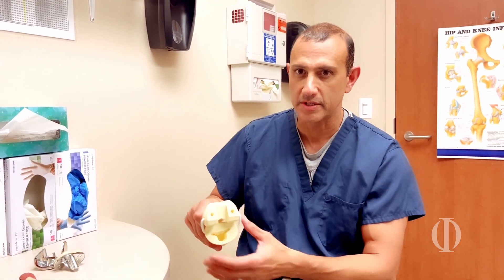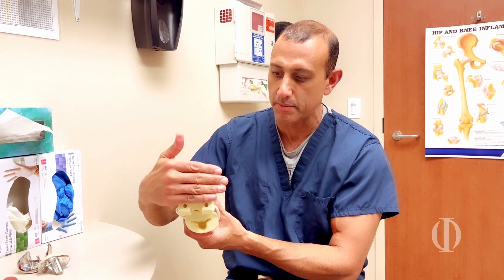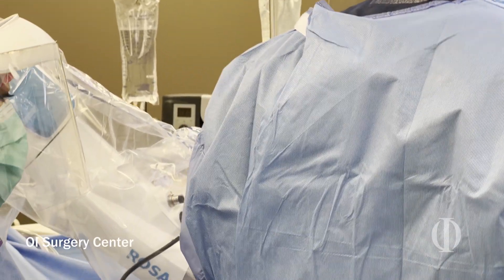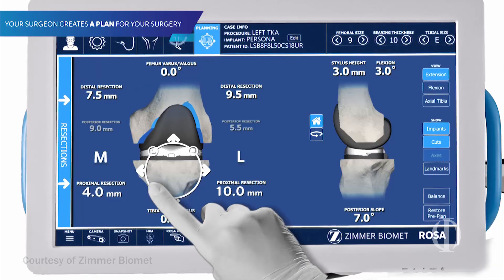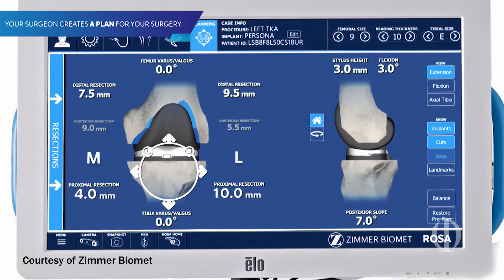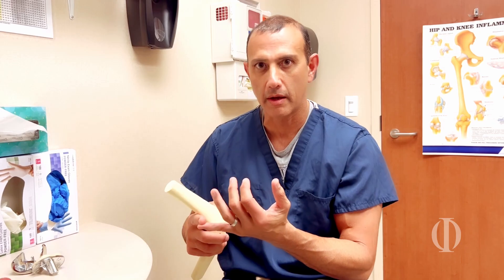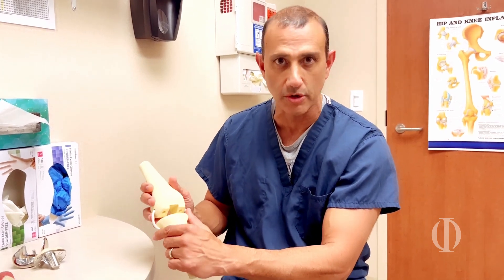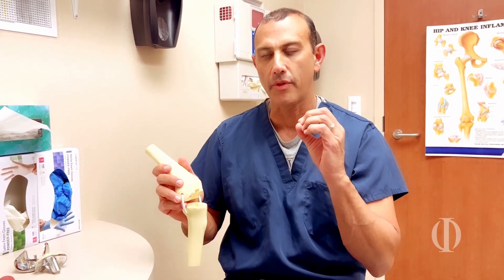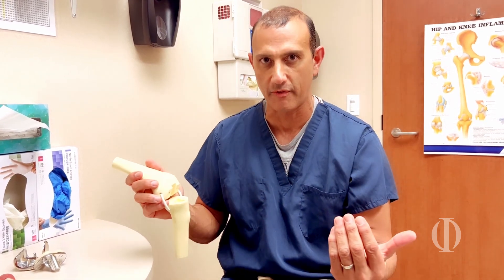The beauty of this is that I have a cutting jig placed by the robot and I'm just brushing the bone with a saw, but the robot is holding the blade in a precise position. After I make my cuts, I can look on the screen and see the alignment, how much bone I've taken off, and how much soft tissue is loose or tight — information that we were never able to quantify before.